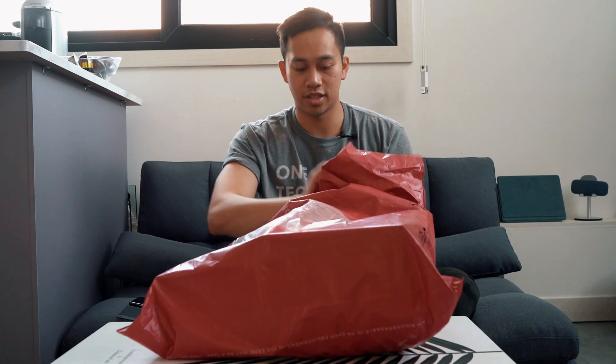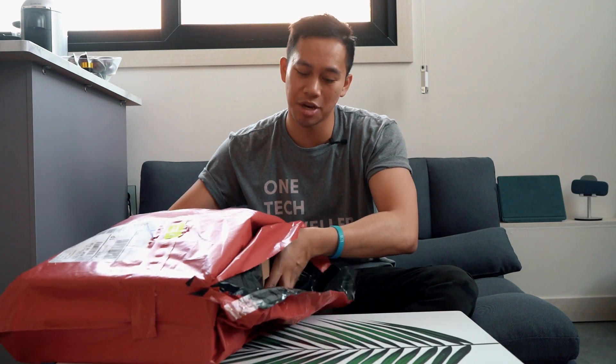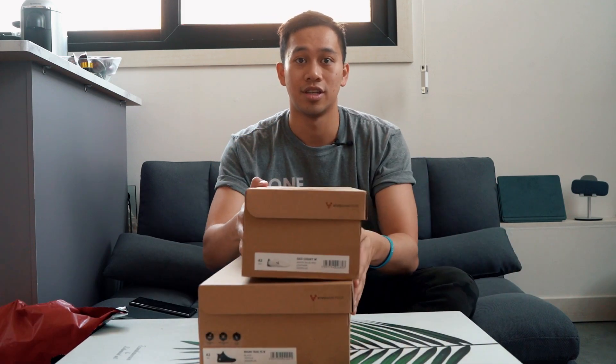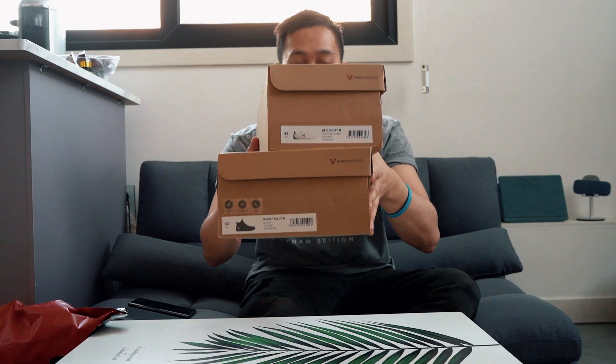Here it says Vivo Barefoot and we have the logo. Let's slice this open and lay them out on the table. First up we have the larger box, housing the black Magnet Trail. And then here we have the more slimline box — you can see them stacked just like so.